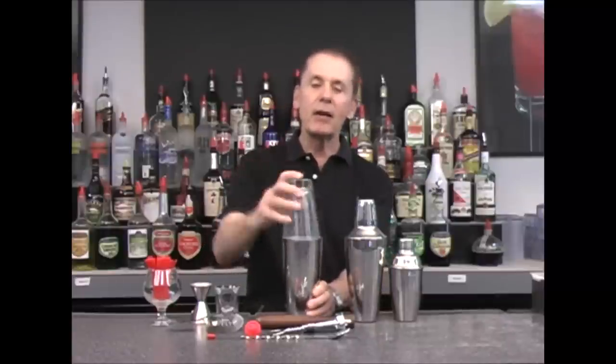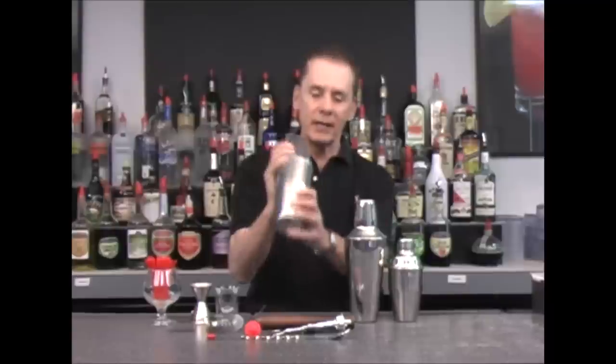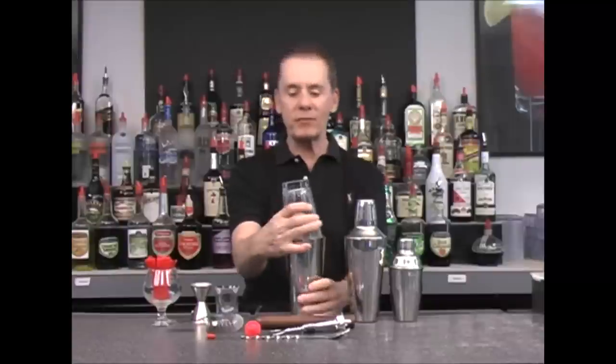You want to use the Boston shaker for shaking any drinks that usually use fruit juice or any ingredients that are sweet and sugary. By shaking it, you'll mix all the ingredients thoroughly so you'll have a consistent flavor throughout the drink.